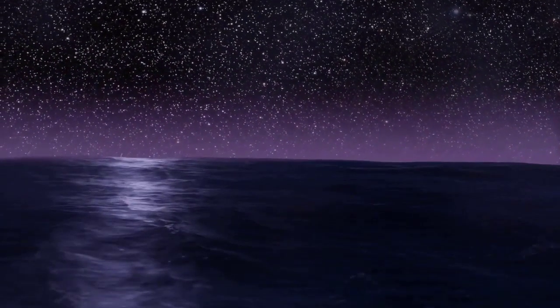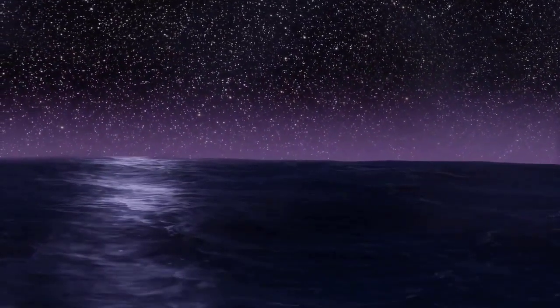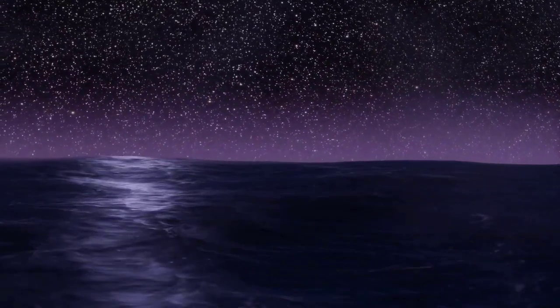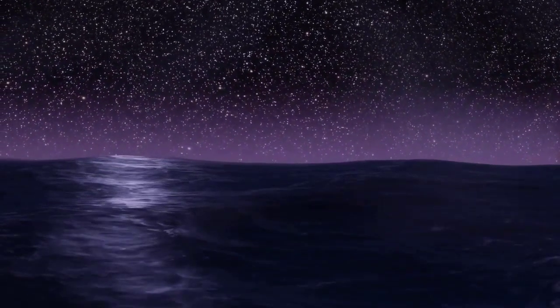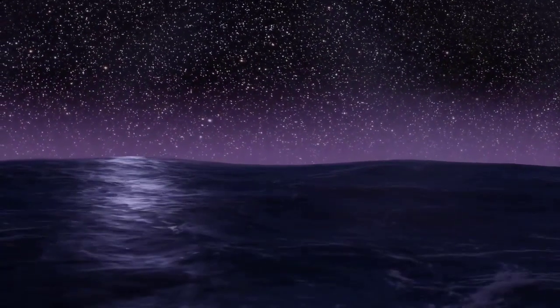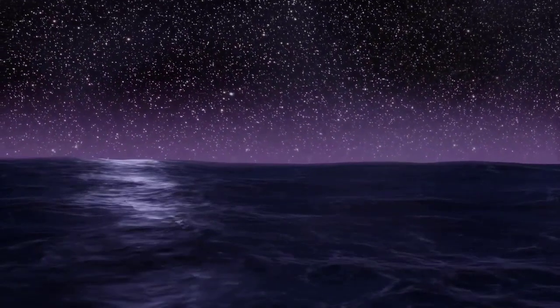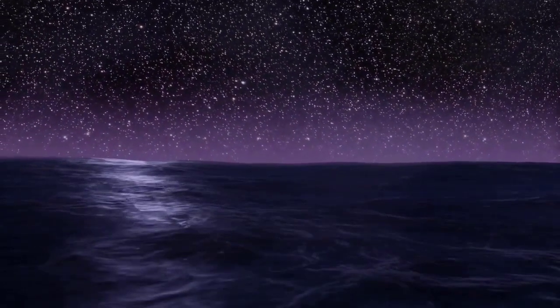If your mind begins to wander, that's okay. Simply acknowledge the thought, and then gently bring your attention back to your breath.